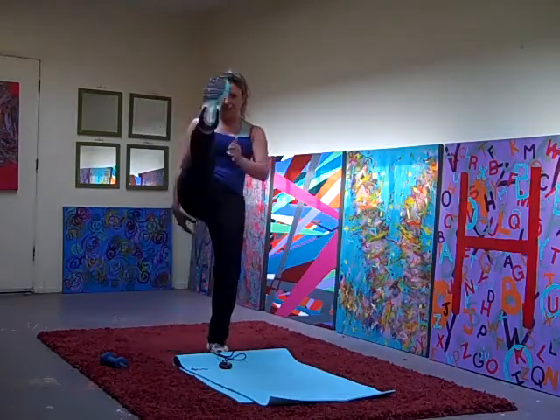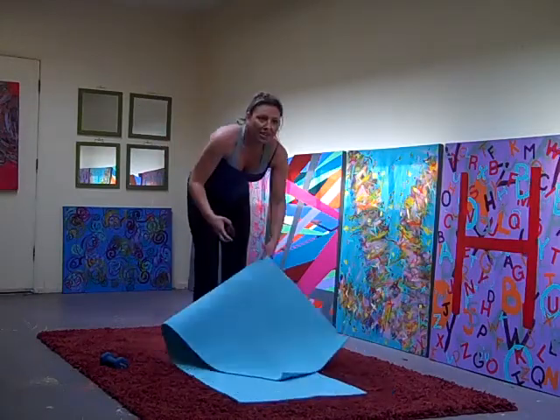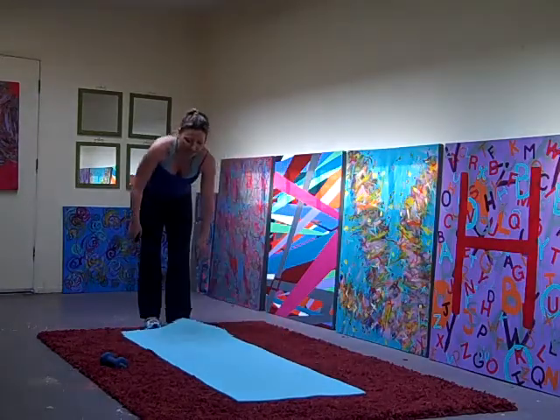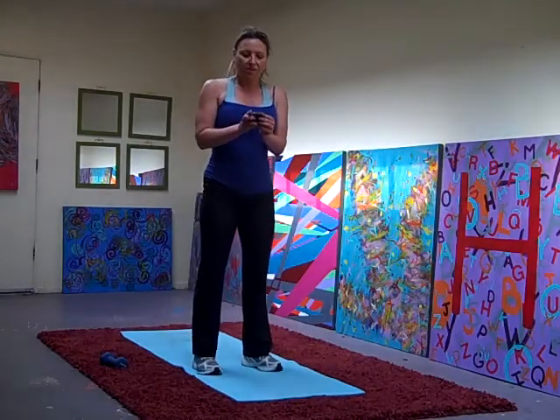All right. Four more exercises, starting with the reach up and under squat thrust.